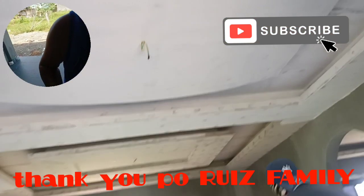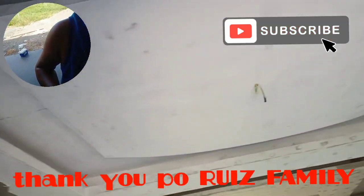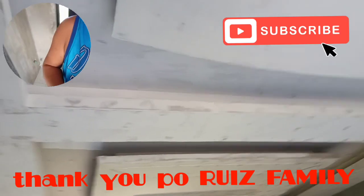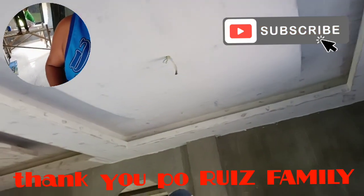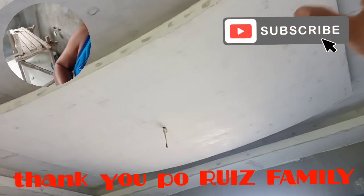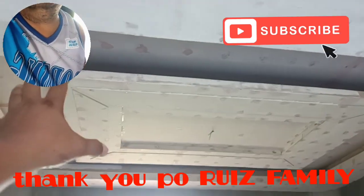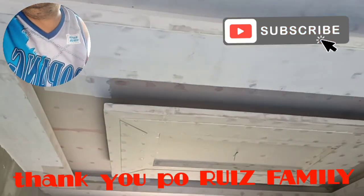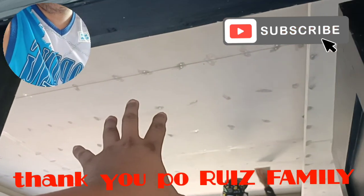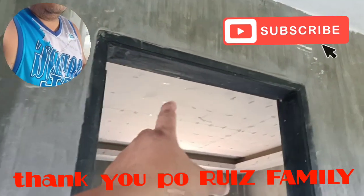Katulad po ng sinabi ko nung first vlog natin, full batak po itong ano natin. Minasilyan po namin ito ng buo. Nakapagsimula na kami dito sa living area, dito sa may vended type. Nabatakan na po ito, masilyan na rin po dito sa may living area nila. Nandito na yung mamasilya sa may room 1.